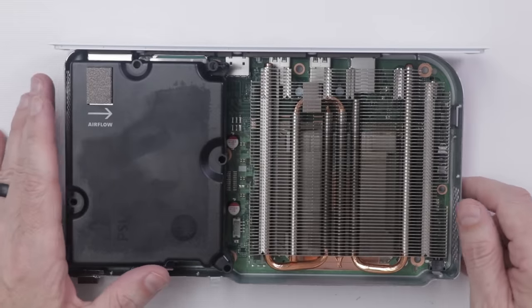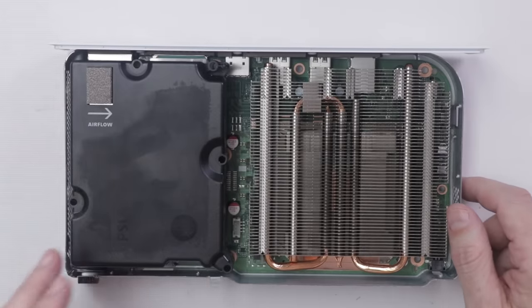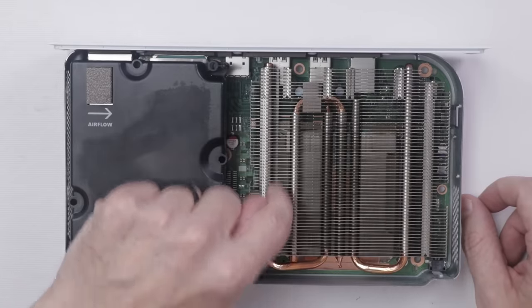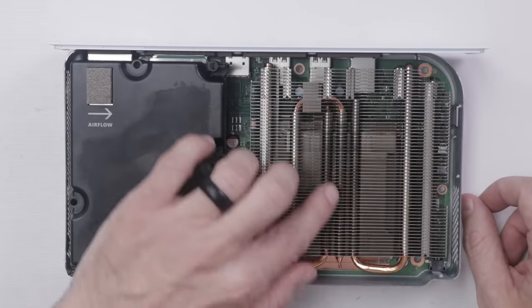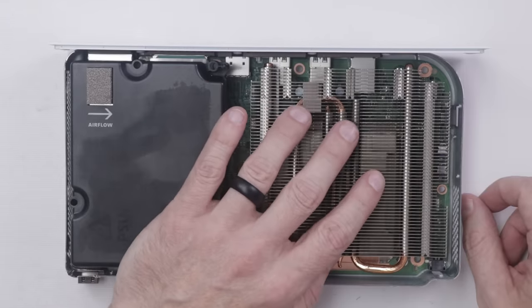When you need to clean your Xbox Series S, make sure that the intake side is completely clean. You can also clean the top side of the heat sink. In my experience, the Xbox One Original and Xbox One S didn't really have much of a problem with the blades getting clogged, but if yours is overheating, that might be something you need to address.